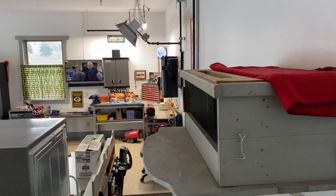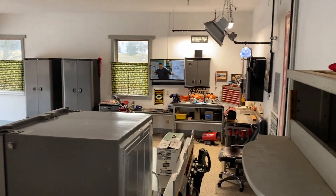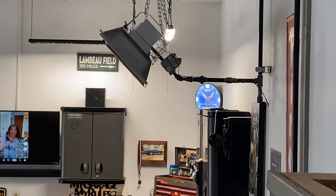Hello YouTube Nation. Thule's here from Thule's Woodshed. About a month ago I did a video about my Mr. Tire Infrared Natural Gas Heater that I installed, and there it is.